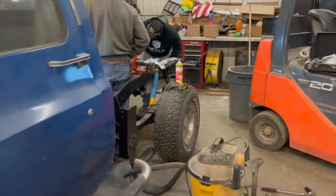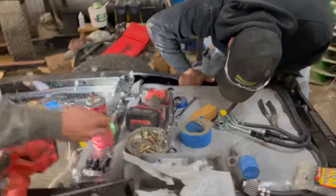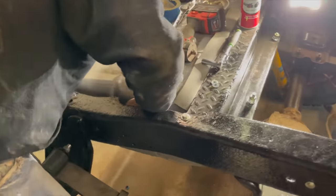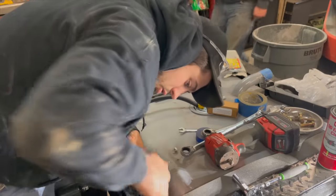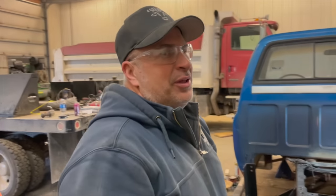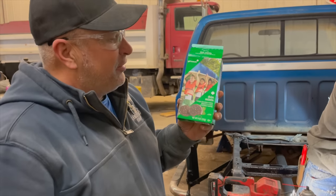Meanwhile, back at the ranch — got the whole fam here working on the 87. Getting the fuel tank all gussied up, getting the fuel lines ran, shocks and springs. It's Saturday afternoon, 4:15. You know what really hits the spot? Arby's. Sounds good. Or Girl Scout cookies — Thin Mints.